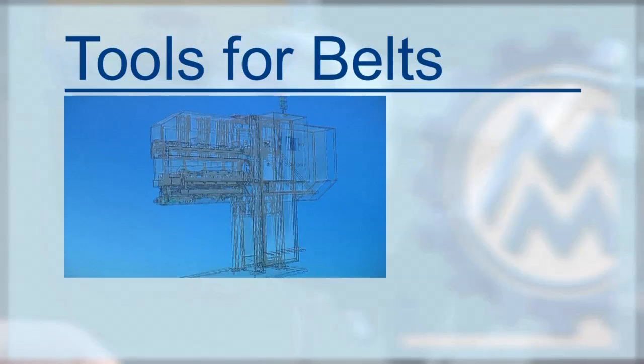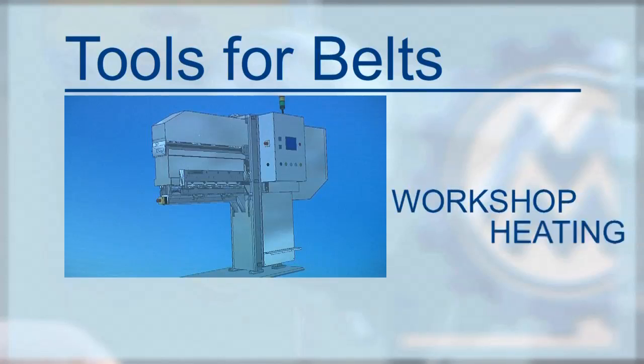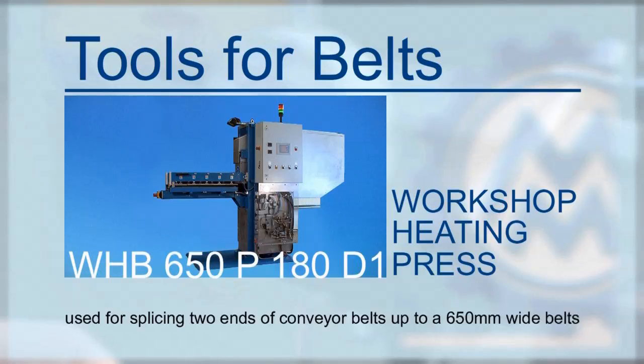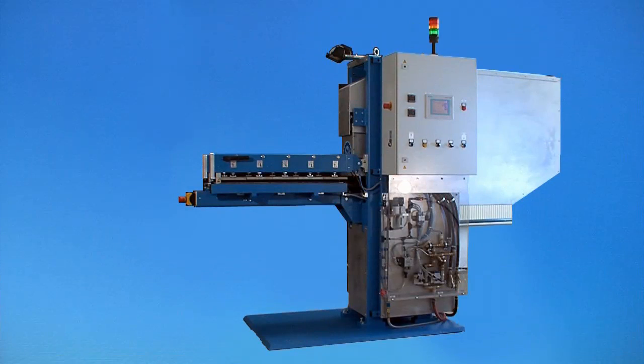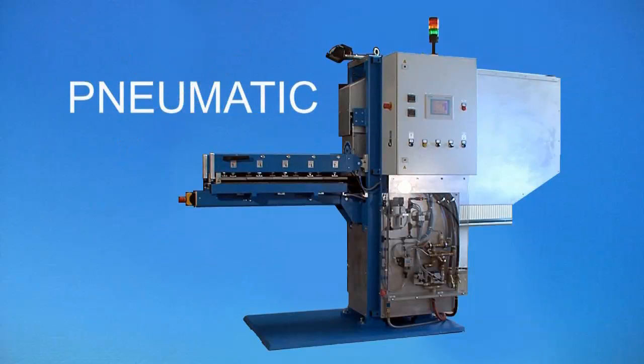One of the innovative new conceptions of the Tools for Belts plants is the workshop heating press WHB650P180D1. The heating press is used for splicing two ends of conveyor belts up to a 650mm wide belt. The press block presents a very unique aspect: the pressure is no longer produced by means of hydraulics, but by use of pneumatics.